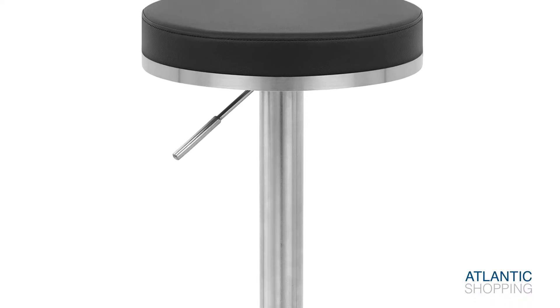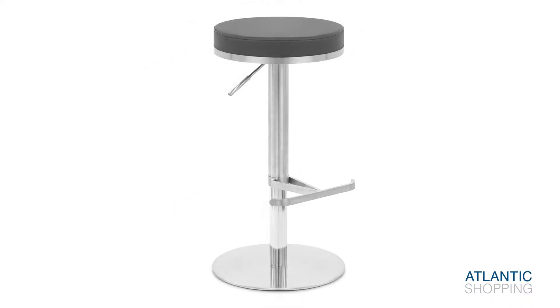Moreover, the flat, weighted base includes felt pads on the underside in order to keep your floor free of scuffs. The Oracle is equipped with several features, with each one helping to highlight its usability.